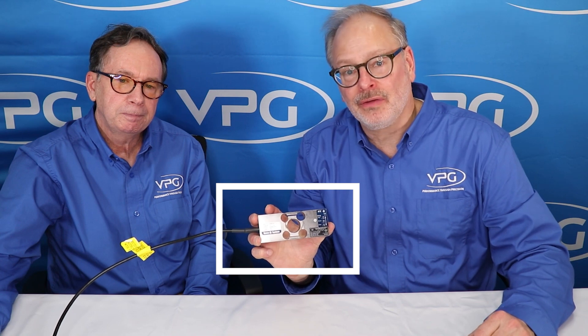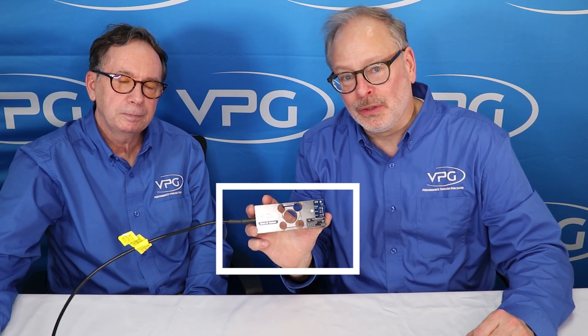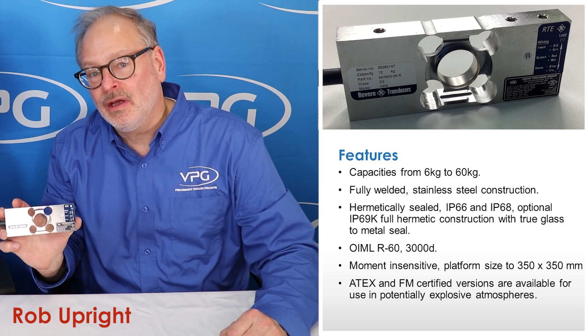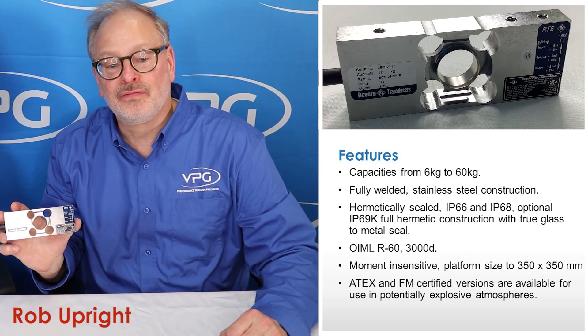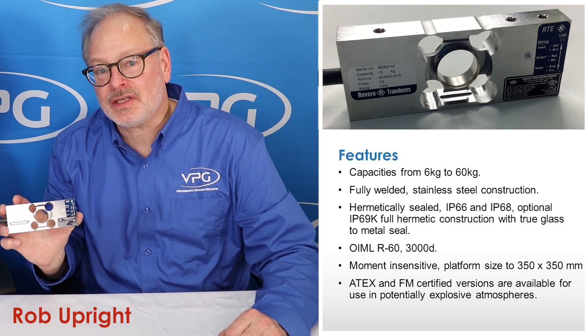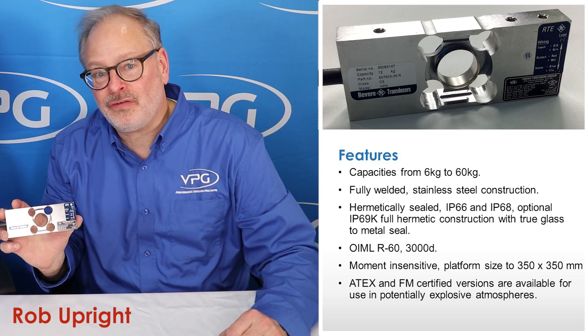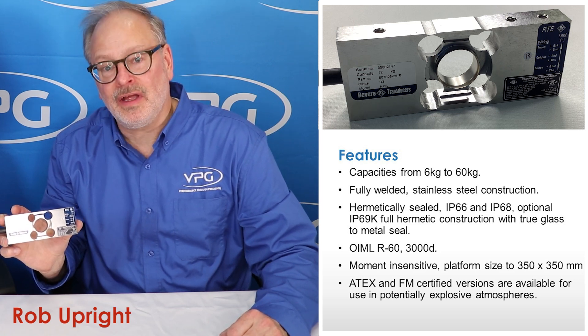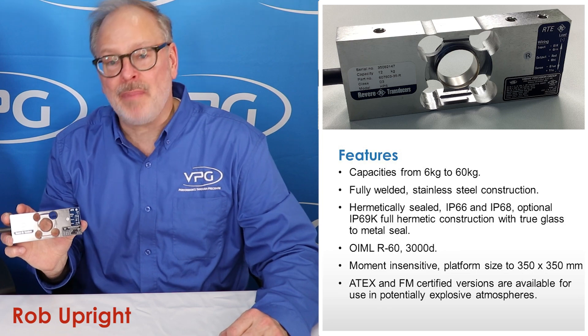Hi, this is Mark. This is Rob. Today we want to take a moment to talk about the Revere HPS single stainless steel single point load cell. This load cell comes in capacities from 6 kg up to 60 kg. It is fully welded stainless steel construction. It comes in IP66, IP68, and a full hermetic seal glass-to-metal. It is OIML R60 and meets ENTEP 3000D.